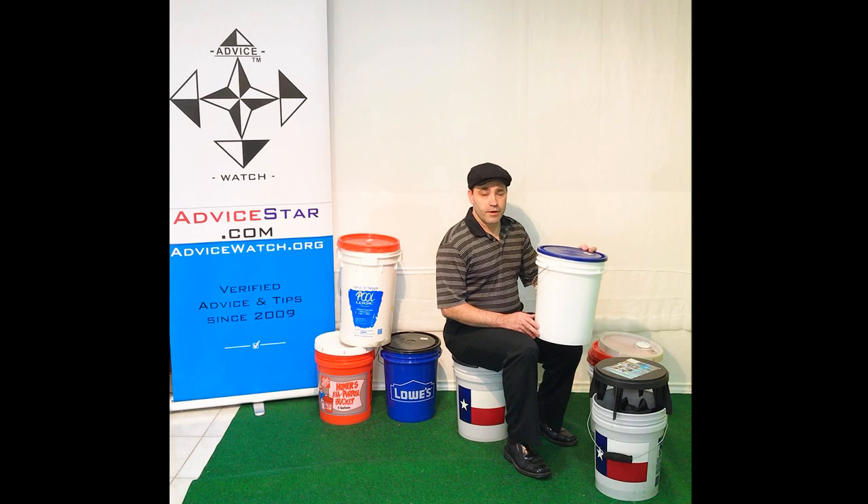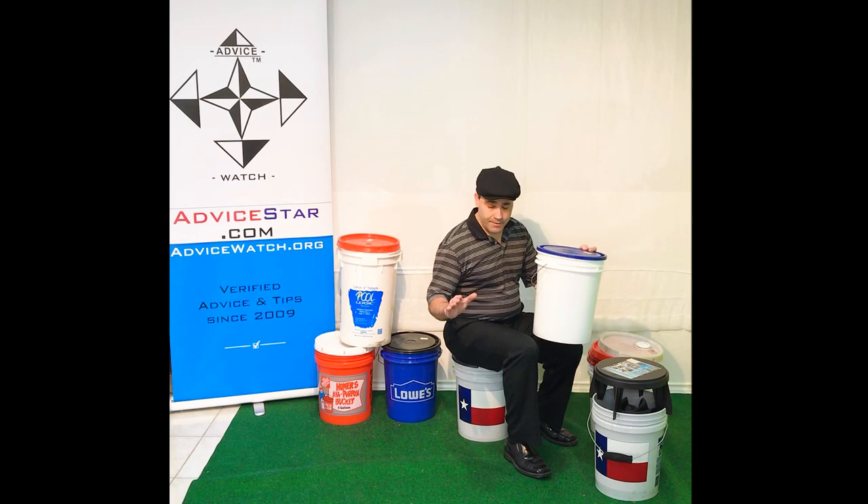The first thing you should know about 5-gallon buckets is that a 5-gallon bucket is not a 5-gallon bucket. They're different. Let me explain.